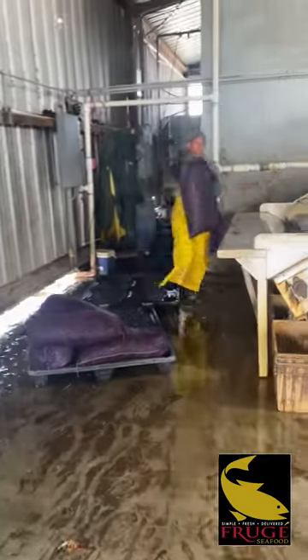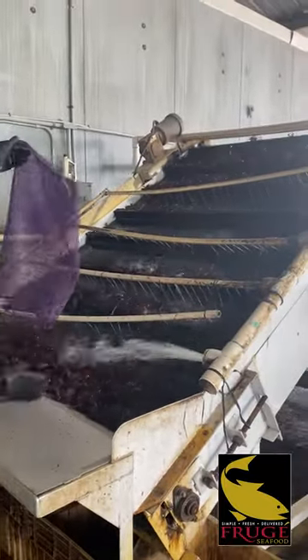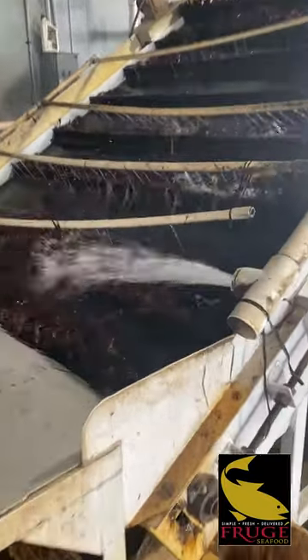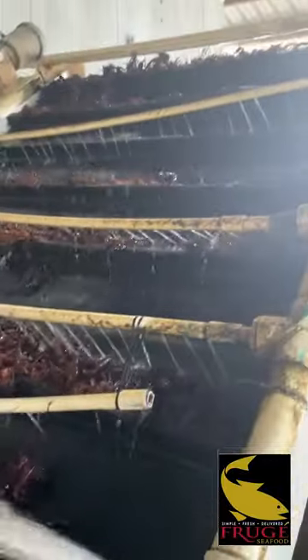We're dumping them in the table, and they're going to get rinsed off, go up that conveyor belt. I don't know if you can see them real good, but there you go, going up the conveyor belt.